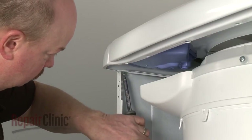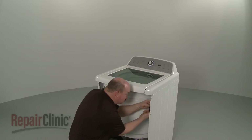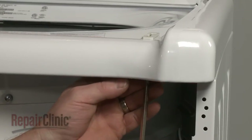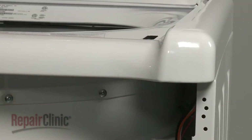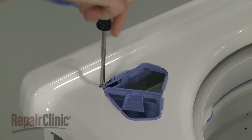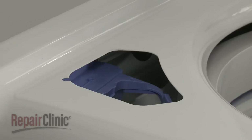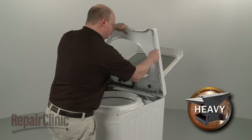Next, remove the mounting screws securing the side panels to the main top. Lift up the lid and use a flathead screwdriver to help detach the latch assembly. Lift off the bleach dispenser cover and use a Phillips head screwdriver to remove the screws securing the dispenser. Depress the tabs to release the dispenser from the main top. You can now lift up the main top and support it.